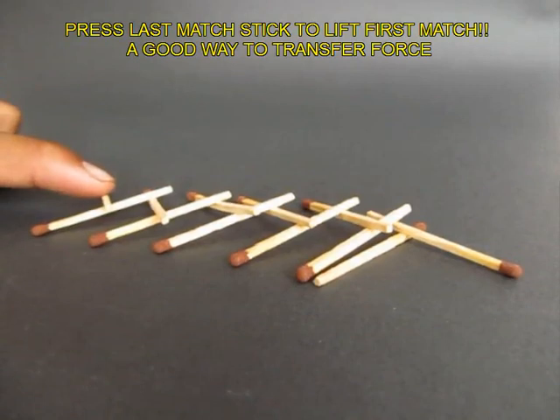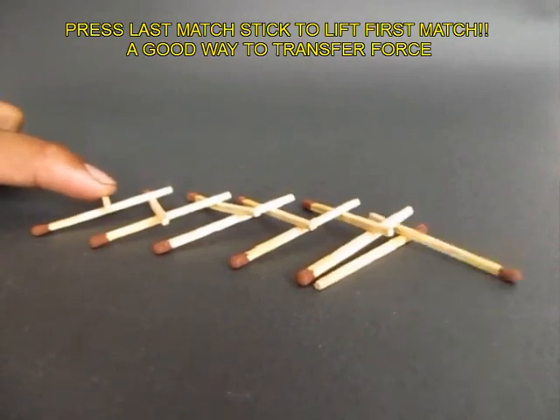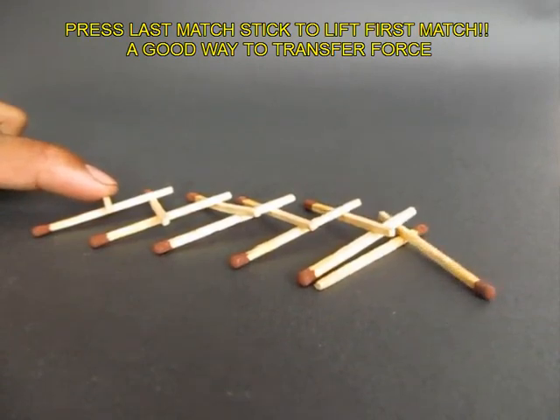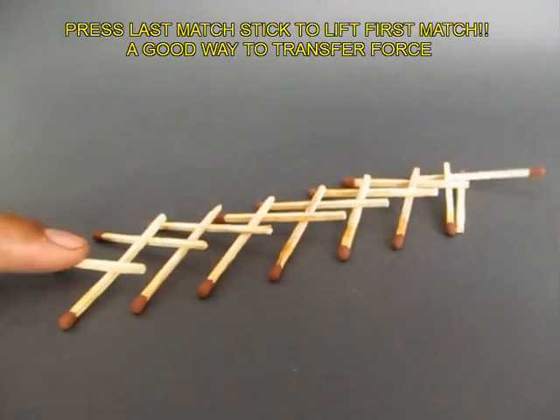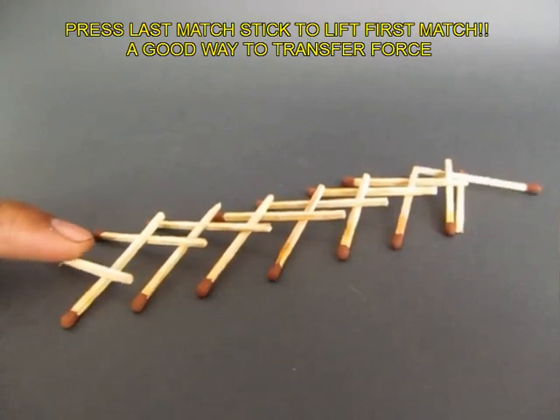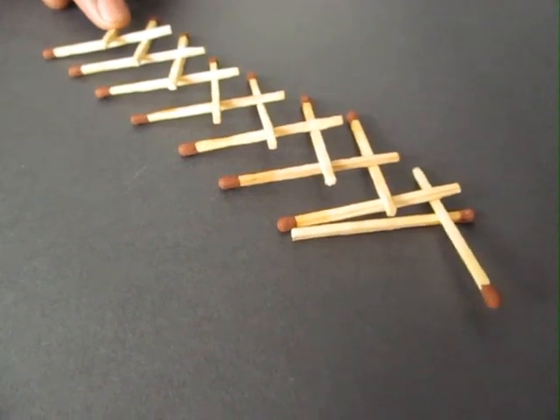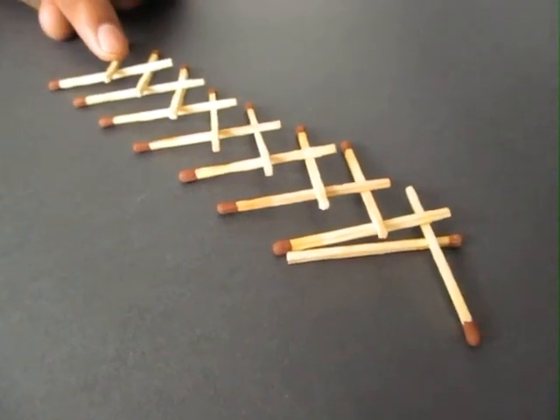Now you can test it. When you press the last one, the first matchstick, which is perched on a fulcrum, rises and falls, rises and falls. It is a beautiful mechanism, and all you need to make it are simple matchsticks which are readily available.